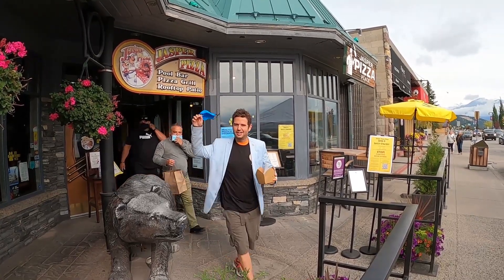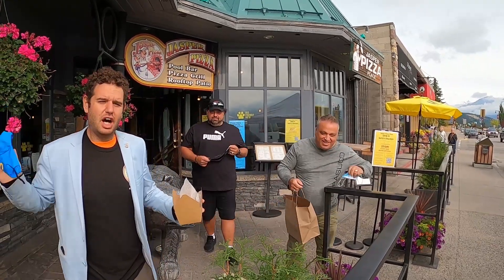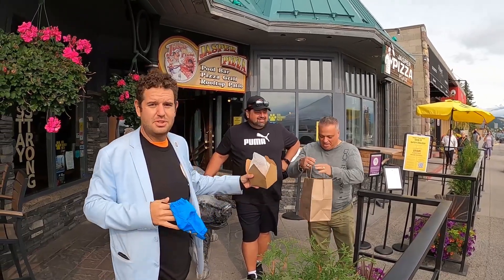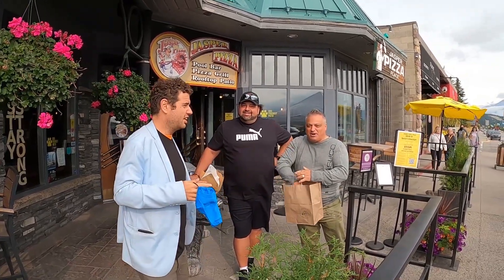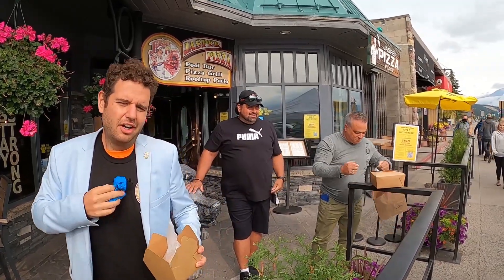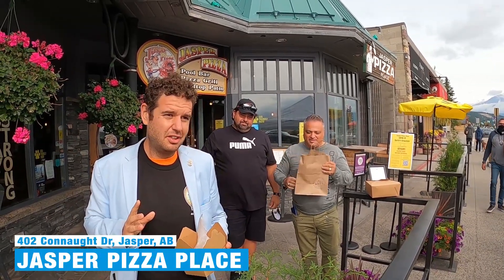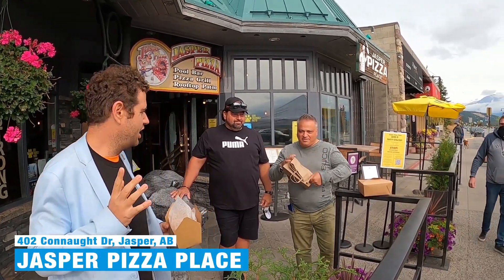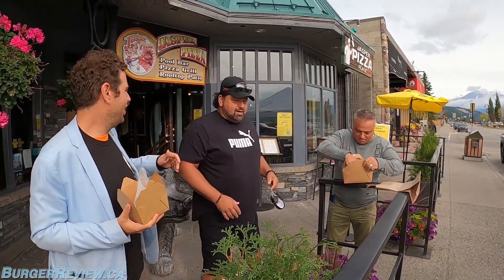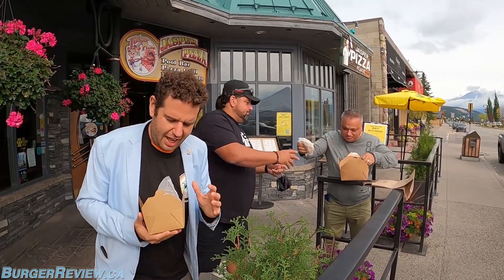All right, we are here for the first time double guest review with Kamsako and Movis. We are back on the gold metal burger quest and we've come all the way out to Alberta here at Jasper Pizza. We're going to have a gold metal burger — you guys got your gold metal burgers? Get up here, don't be behind the bear.